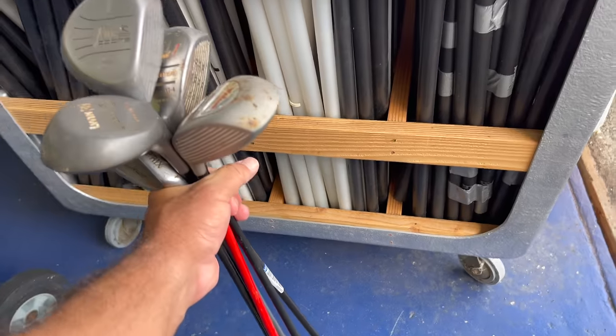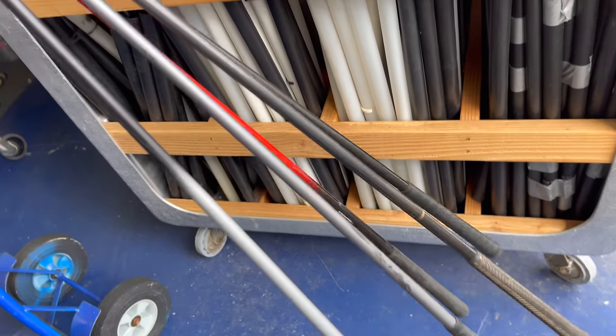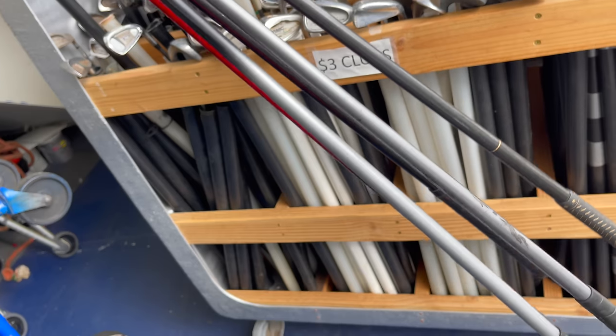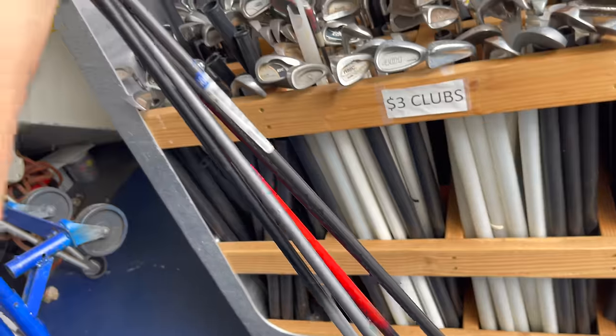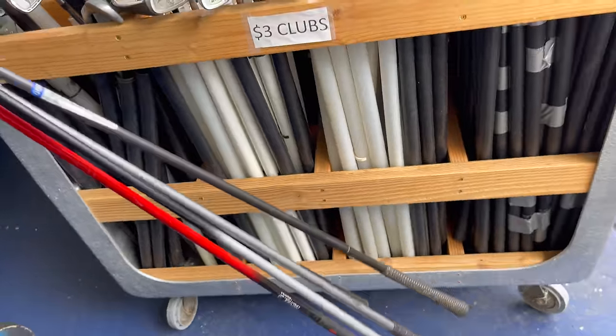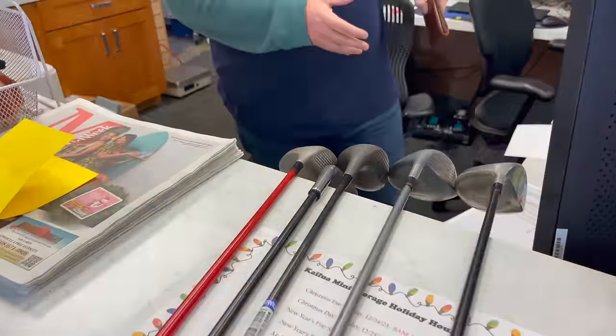We got five of them — should be good for what we're gonna do. And stay to the end because I'm giving one of these away. Honestly it doesn't matter what color they are or how ugly they look — you want a good grip, that's key. For the shaft we're gonna make it real pretty, so don't worry about it.